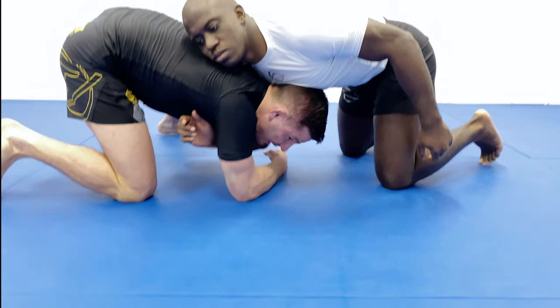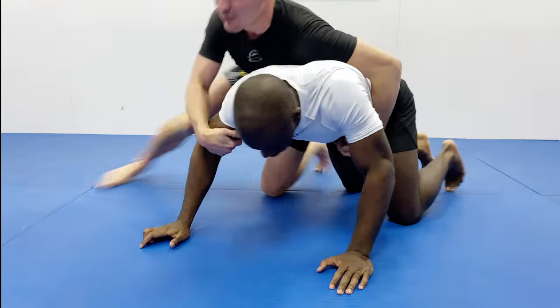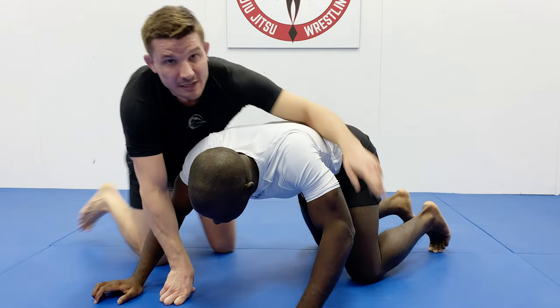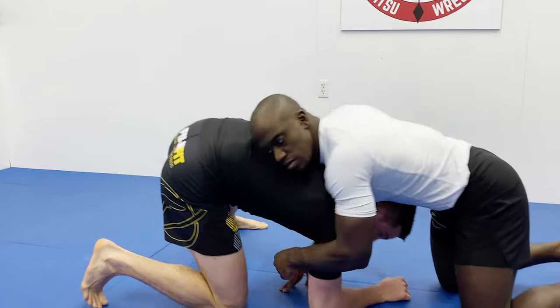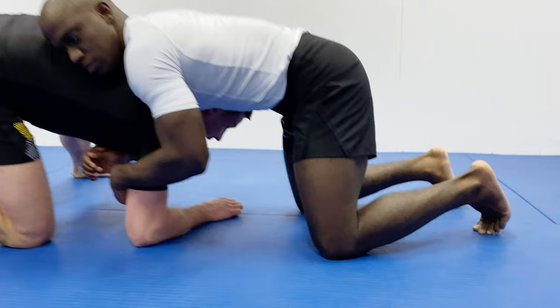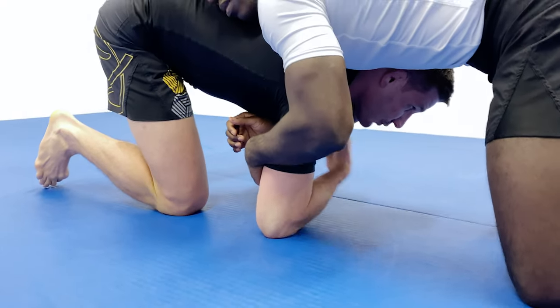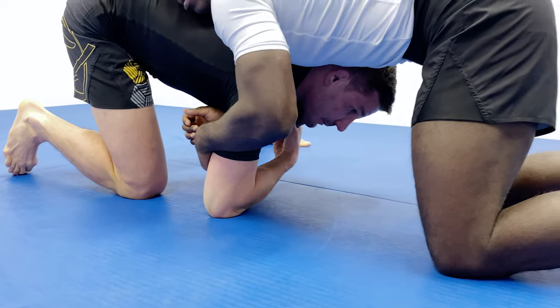When the head pops out the side, you drag to the back. Now, here are the adjustments you need for jiu-jitsu. Number one: you can't have your head all the way underneath the armpit from here. The head's underneath the armpit and really in the nook of his elbow, which is going to make it a lot easier to lock up the anaconda.